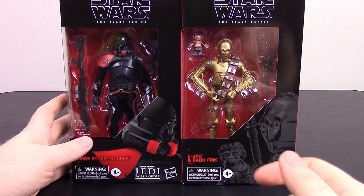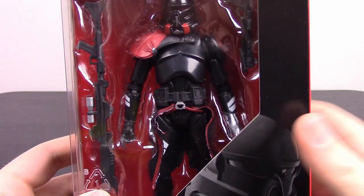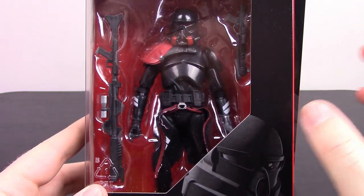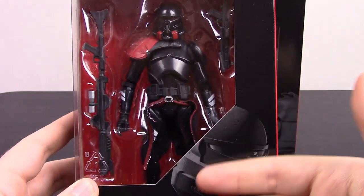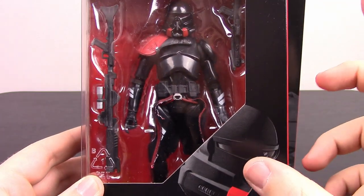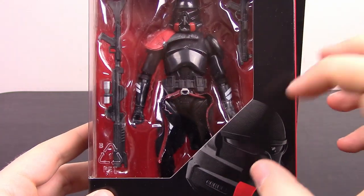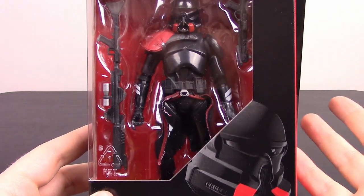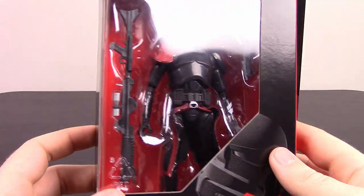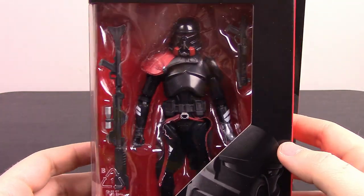Then we have the GameStop exclusive Purge Stormtrooper from Star Wars Jedi Fallen Order — I've got videos of that up on the channel. I got the set that came with the game and the Purge Trooper, but now I've heard they're just selling the Trooper outright. That kind of upsets me because I specifically bought the disc version of the game just to get this exclusive figure. Now they're just selling it in stores if you're lucky to find one. Kind of disappointed, but it looks pretty cool.